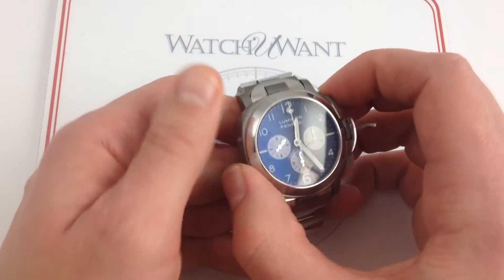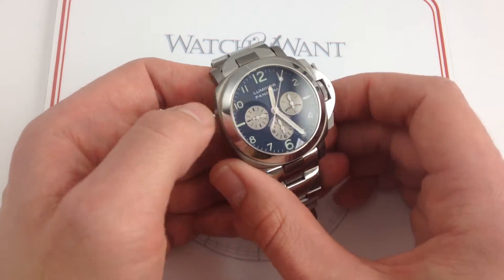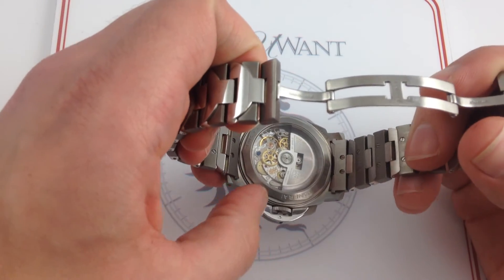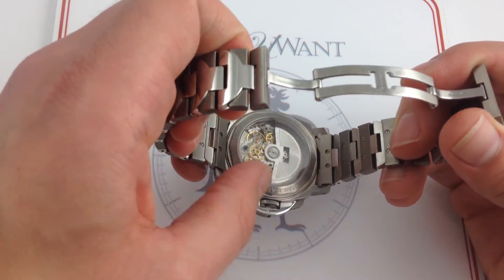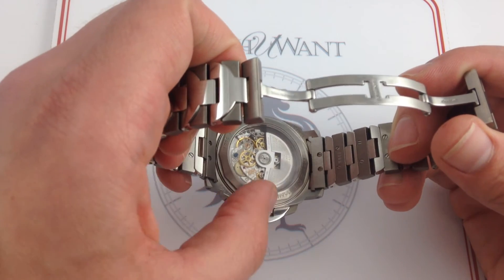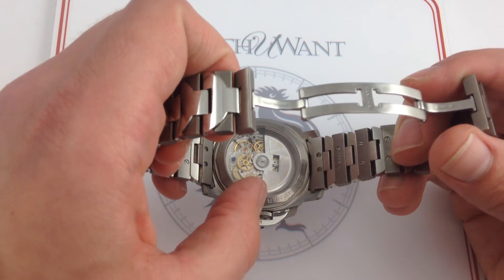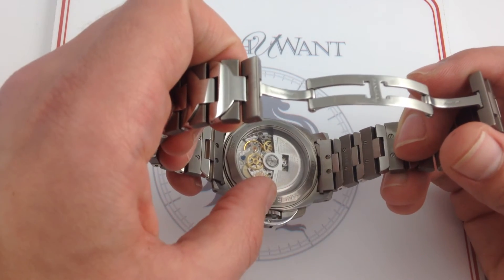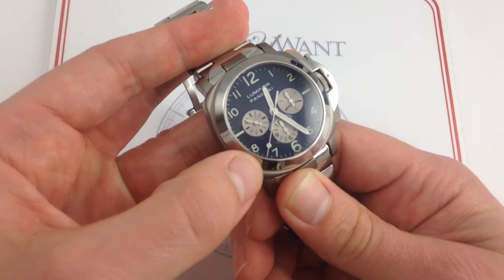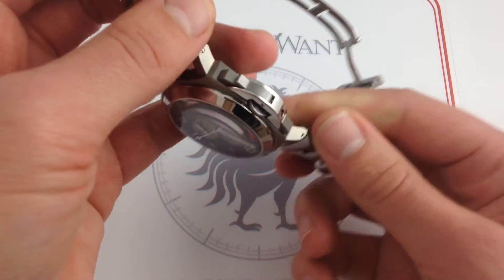You also have the chronograph pushers for the El Primero chronograph located within. The beast within is the other part of this watch's essential appeal. The Zenith El Primero movement, first released in 1969, was the world's first fully integrated, automatic, high-beat chronograph movement. With a 36,000-beat-per-hour heartbeat — essentially 5 hertz, or 10 beats per second — it sounds like nothing else when you put it against your ear. It has a sort of double-time cadence compared to its rivals, and that allows it to resolve increments down to one-tenth of a second, whereas virtually all other chronographs are limited to one-eighth of a second.